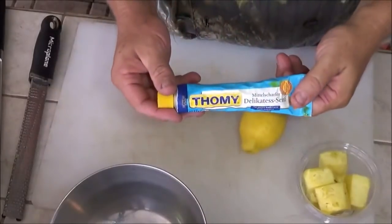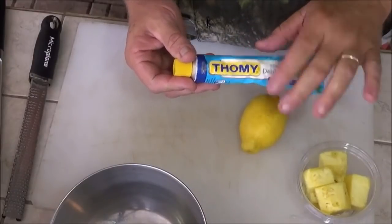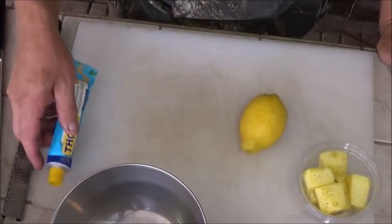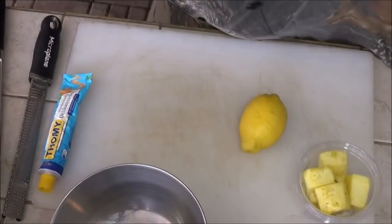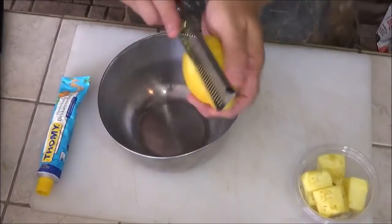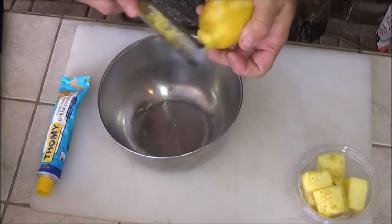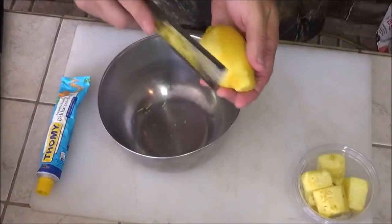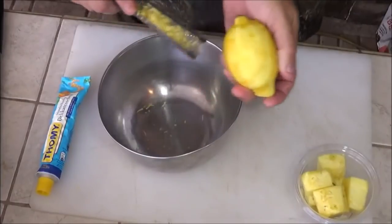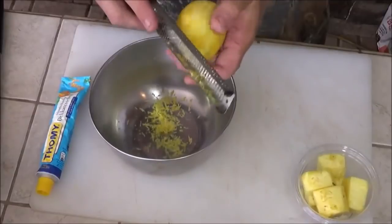One final ingredient we're going to use — this is some very strong German mustard. If you can't find a German mustard, then use a spicy Dijon mustard. First thing we're going to do, we're going to get plenty of lemon zest. I'm going to use my micro grater here to zest a whole lemon. We just want that nice yellow part from the lemon. It comes out right there on the grater — just dump that right into our bowl.